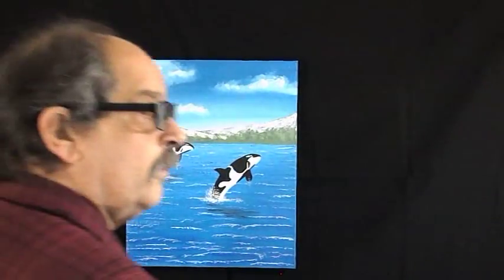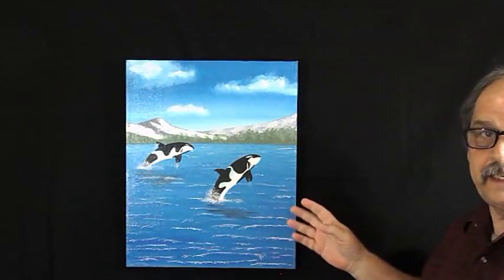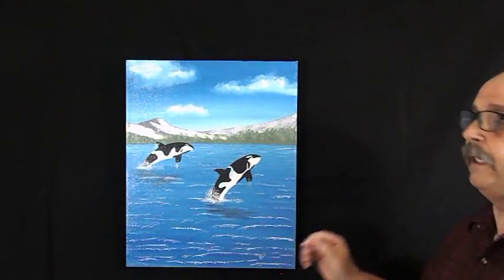Hey folks, how y'all doing today? This painting here I call Orcas. It's 19 and a half inches by 15 and a half inches.